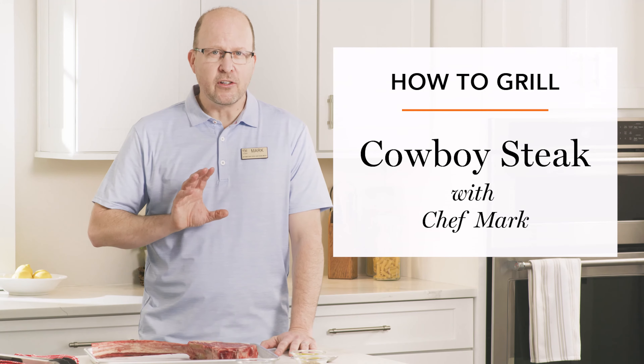Prime dry-aged cowboy steaks are certainly impressive. Just use our simple grilling technique for an unforgettable showstopper.